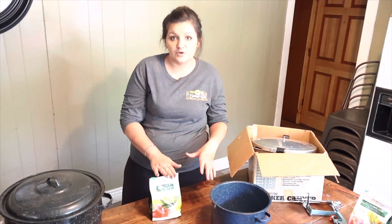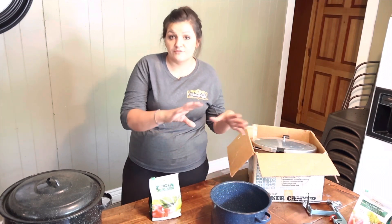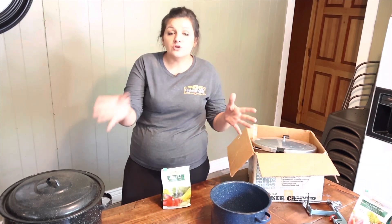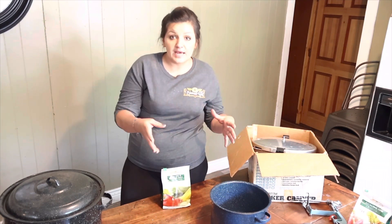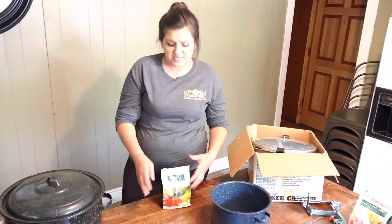That is the only reason you don't use table salt to can with. If that's all you had, you could use it — just be prepared that your food is going to change colors. So you can either get the pickling and canning salt or the pure Himalayan pink salt. There are a few other ones you can use as well.